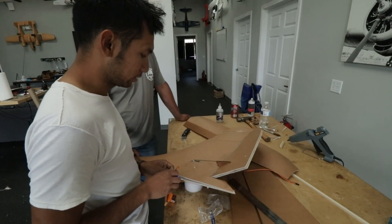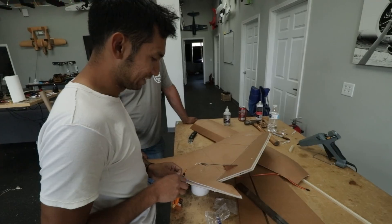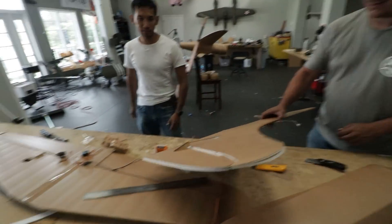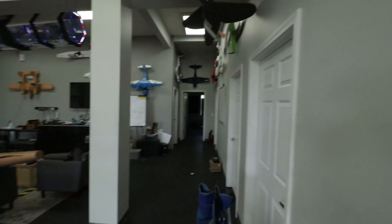There you go — that is a slow servo. It just sits on 3.7 volts. I love it. Great work, man. Now we've got to get this, put both on that, and then work the wing in there.